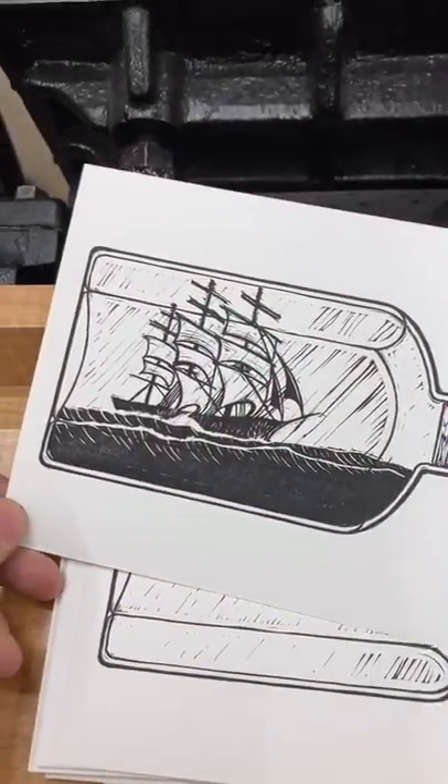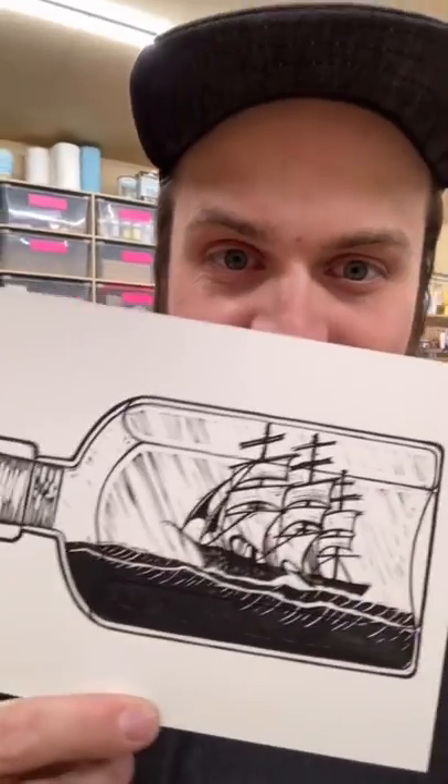Ship in a bottle. Come on! I've been lino-cutting for like a month!